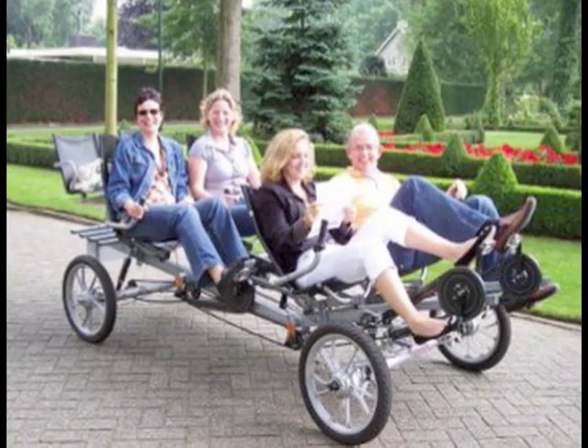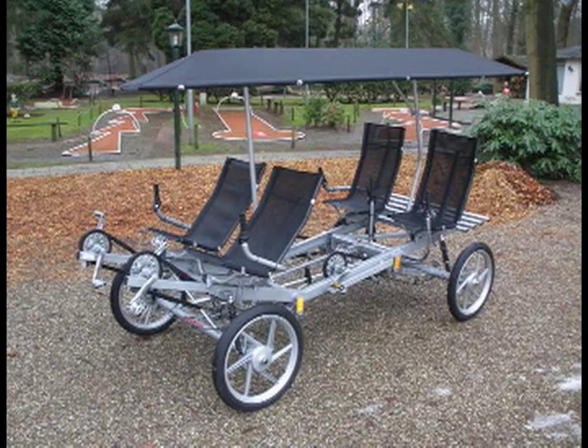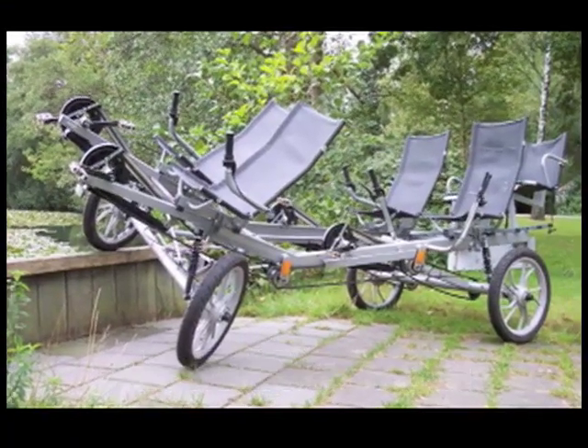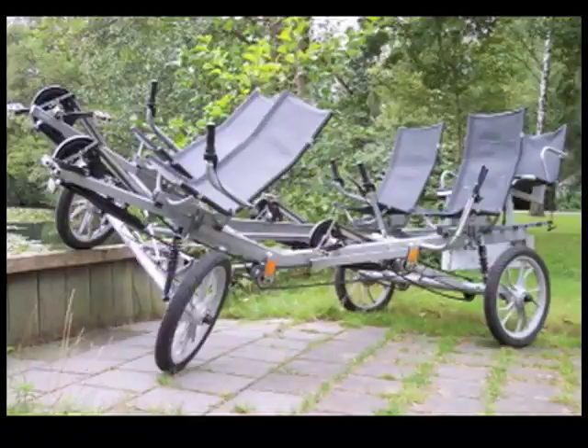I'm Aaron. Welcome to Part 2 of the 2011 Urban Cycling Buyer's Guide. In Part 1 of this series, we discussed what it takes to make an urban cycle truly dependable and comfortable to ride.